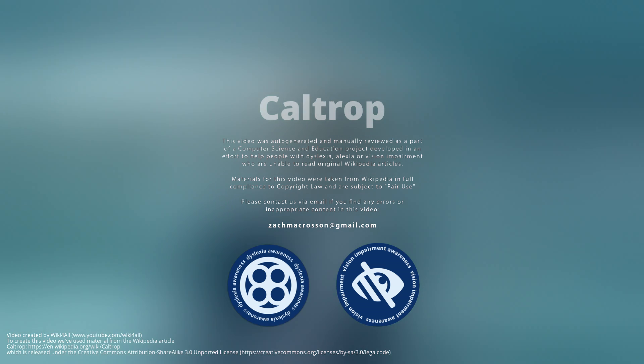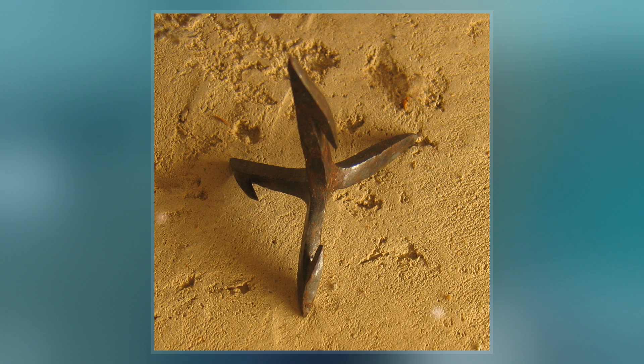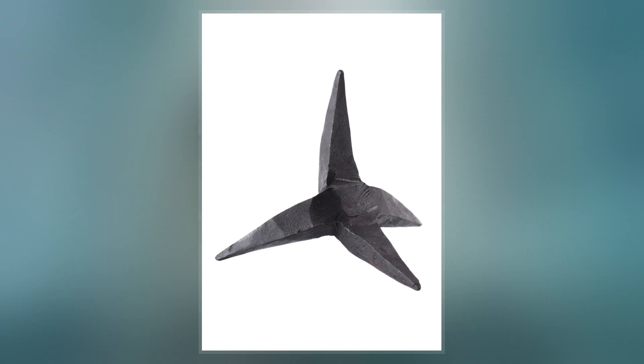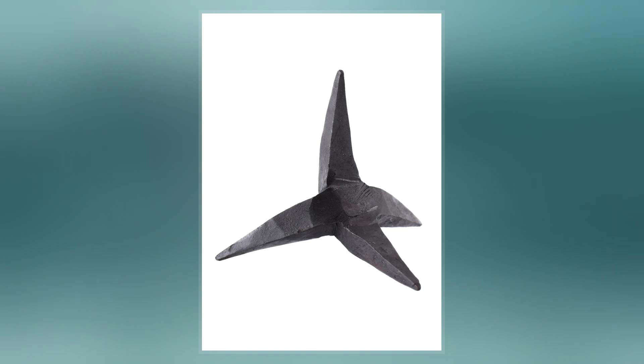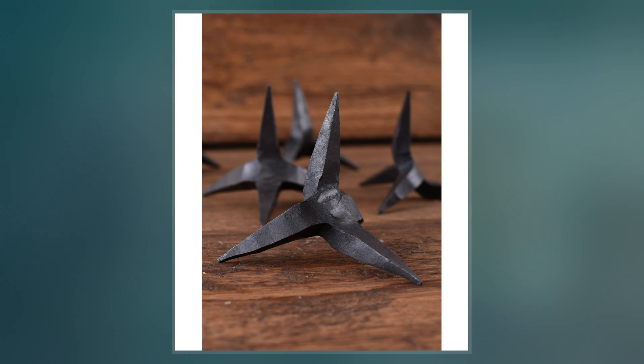A caltrop is an area-denial weapon made up of two or more sharp nails or spines arranged in such a manner that one of them always points upward from a stable base. Historically, caltrops were part of defenses that served to slow the advance of troops, especially horses, chariots, and war elephants, and were particularly effective against the soft feet of camels.